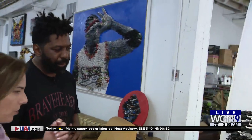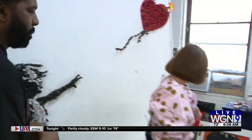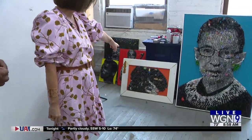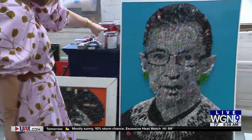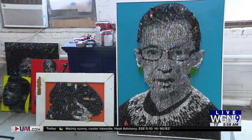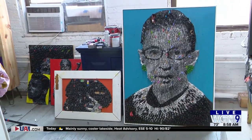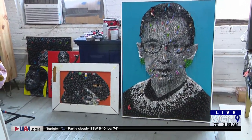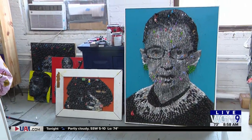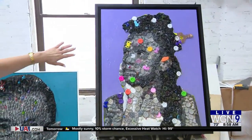How did you decide to use toy soldiers? And I know you also use Lego pieces over here, and I know Biggie is made with keys from a keyboard. And this is Ruth Bader Ginsburg. When did you decide to use these as a medium? Well, I've always done controversial rebel characters, and for me the toy soldiers were the perfect medium for the characters I was portraying.